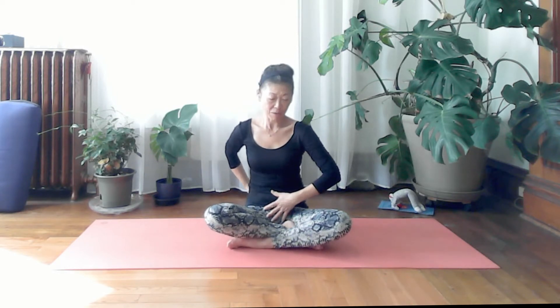This is a seated floor practice. Make sure you're not rounding your back — lift your pelvis and squeeze the pelvic floor to stay engaged in your lower back. Do this as best you can.